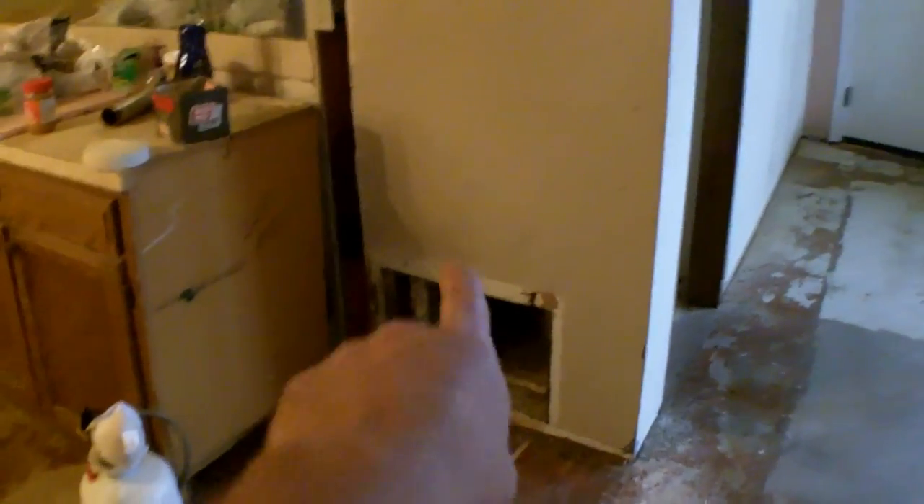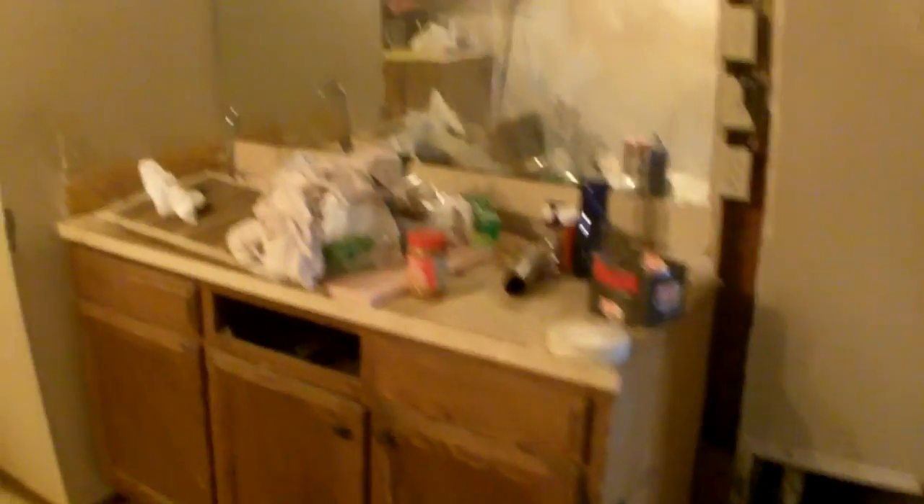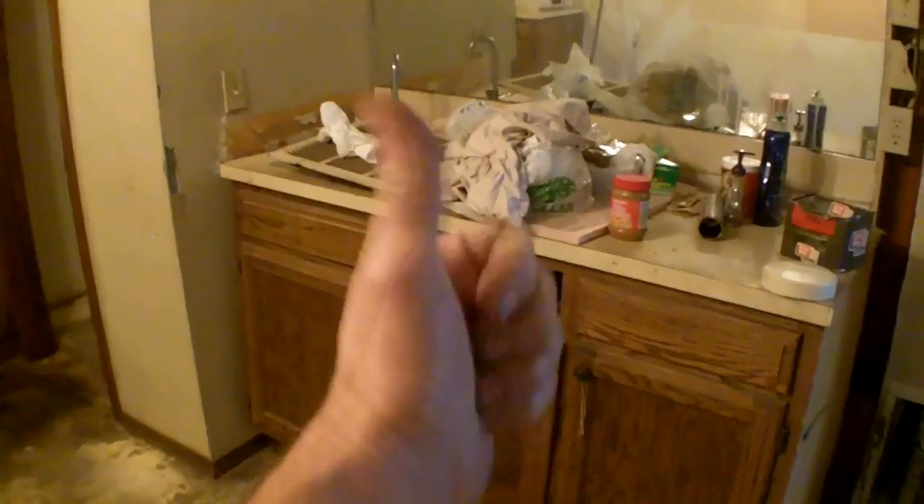This is actually the return air for the heater and air conditioner — I've got a new plan for that. Basically this bar sink is getting gone, this bulkhead here is going to be shoved up to the ceiling, this wall will be gone. This is the pantry — it'll go to this wall, all of this is going to be gone, and there'll be a door right there for the new pantry that goes out into the garage.